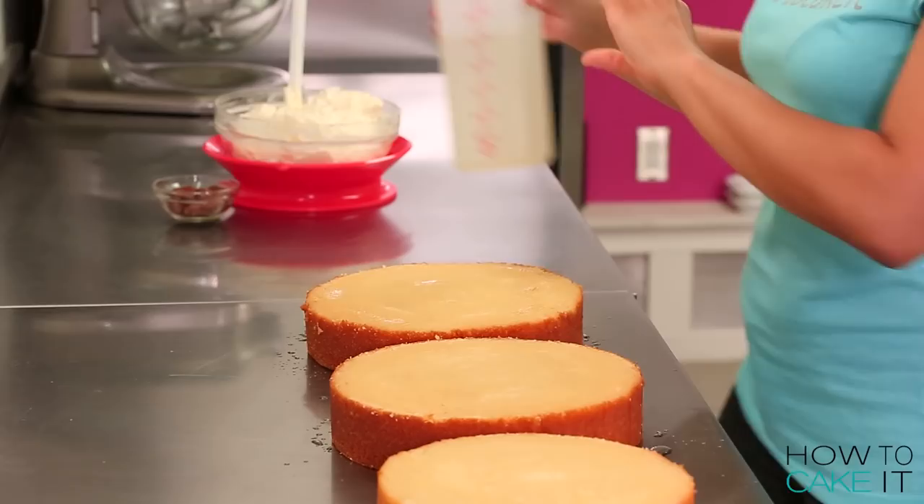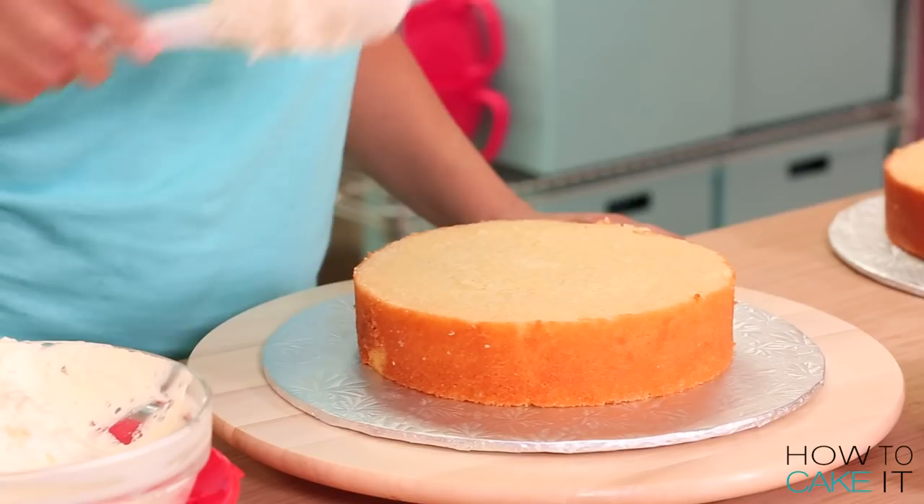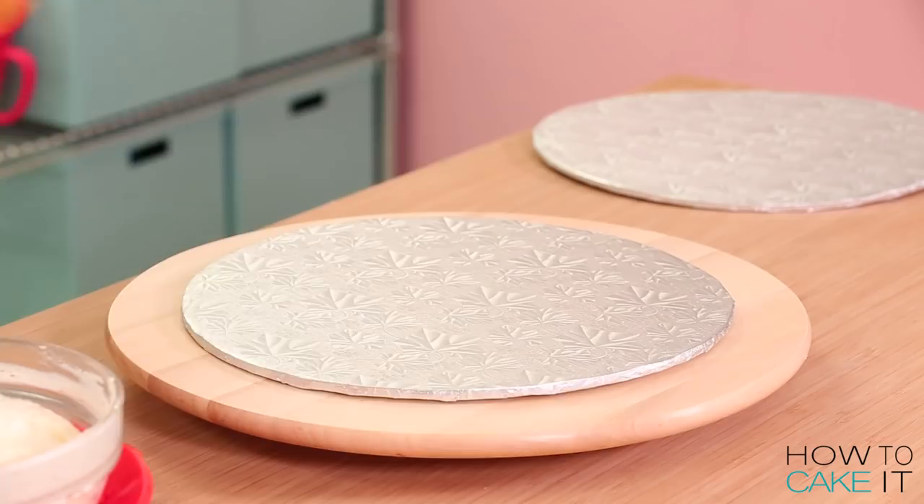Now that the simple syrup has soaked into my four vanilla cake layers, I'm going to stack this cake in two parts to begin with. Two of my cakes are eight inches round and two of them are nine inches round. I'm going to sandwich them together with some Italian meringue buttercream. I built this cake in two parts because I want to create the center with seeds, just like a real apple.